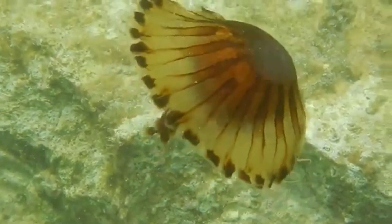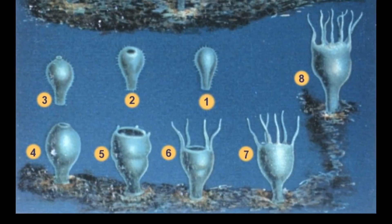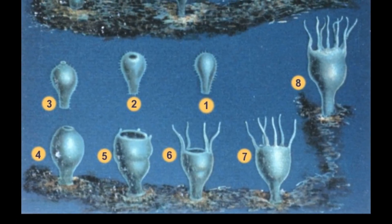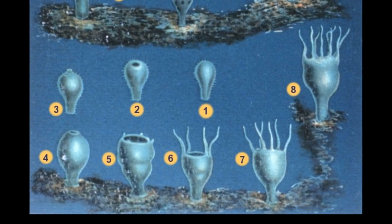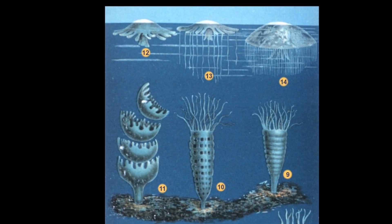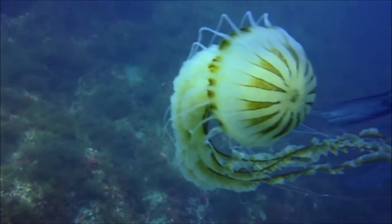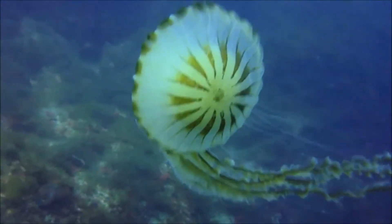Adult females produce eggs that are fertilized by male jellyfish. The fertilized eggs hatch into larvae that eventually settle and become attached polyps. Polyps bud off tiny larval jellyfish that eventually develop into adults. Sometimes compass jellyfish wash up on beaches in mass numbers.